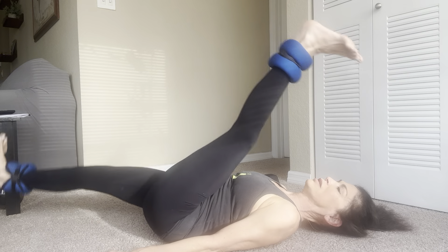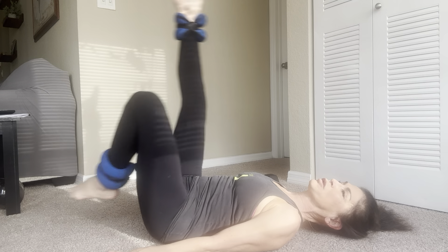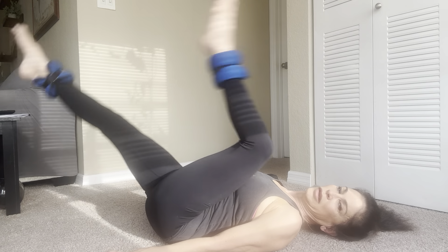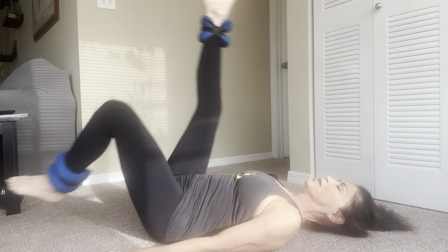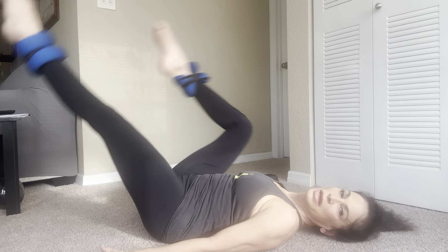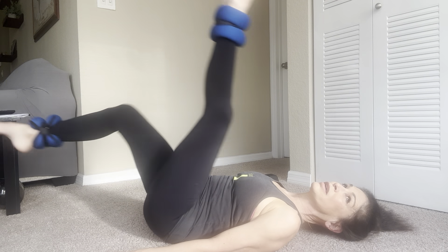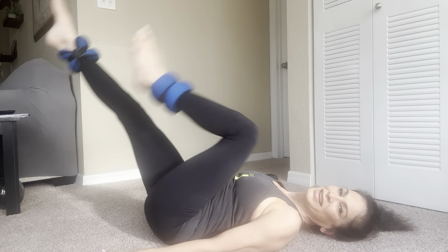Legs up in the air — flex your feet and point. Flex and point. Flex and hold — you know what's coming: double scissor. One, two, two, two, three, two, four, two, five, two, six, two, seven, two, eight, two, nine, two — ten singles. One, two, three, four, five, six, seven, eight, nine. Hold here.